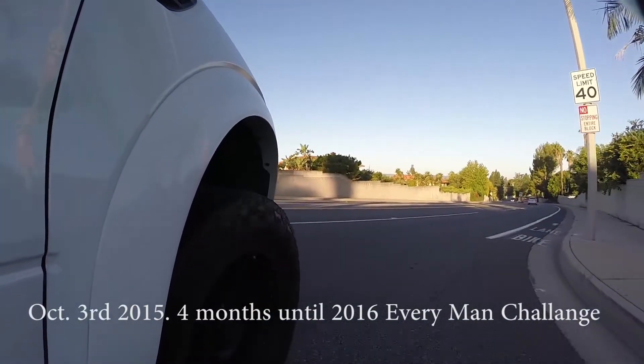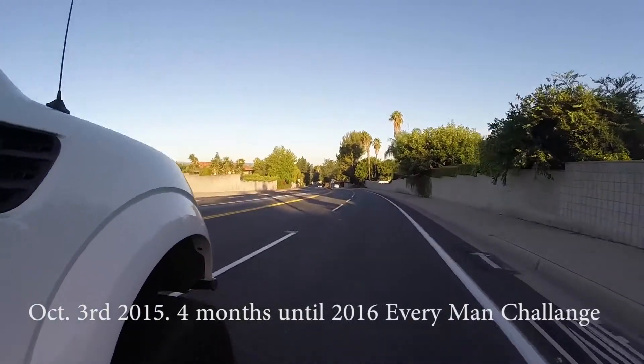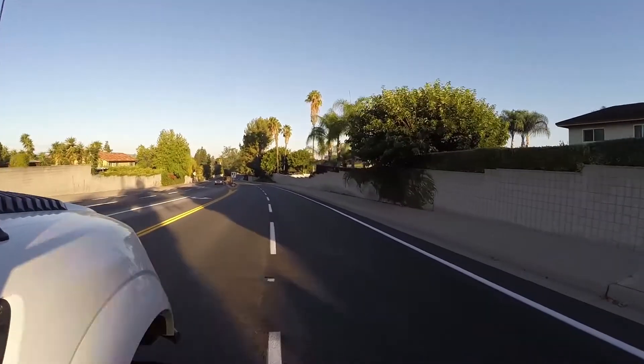We're on our way right now up to Four Wheel Parts. Pro Comp has generously provided us a discount on some MT2s for the tow vehicle and the chase vehicle. We are heading to pick them up right now.